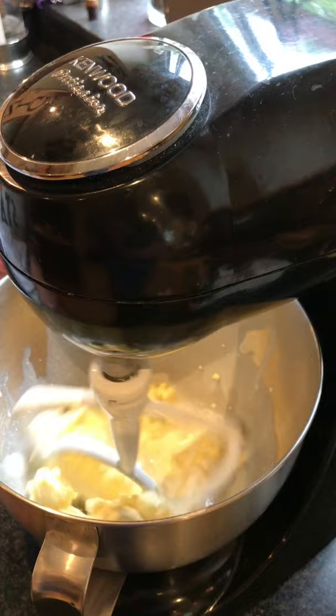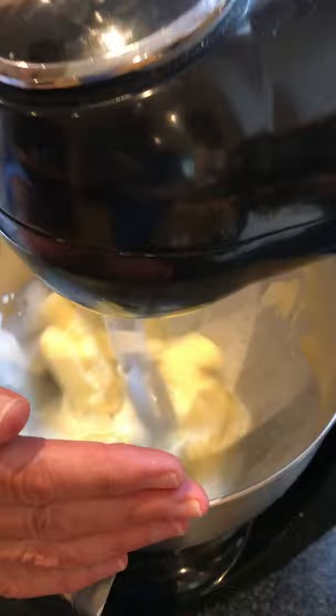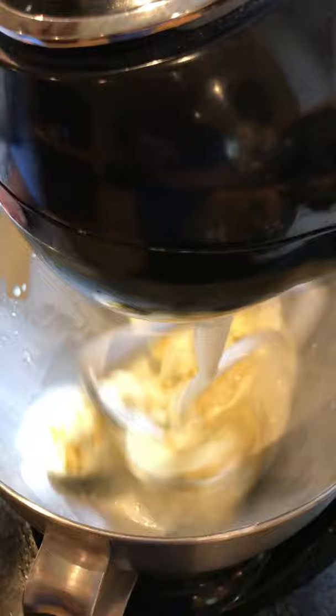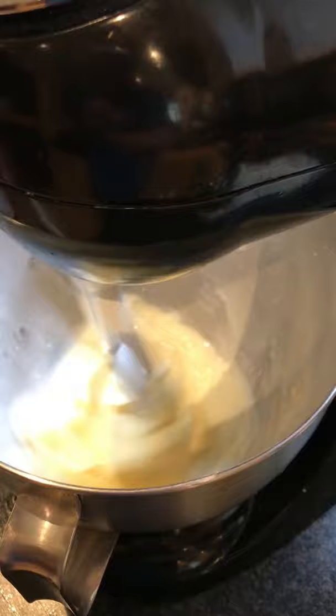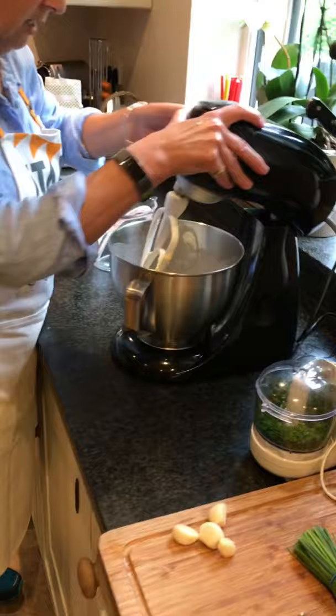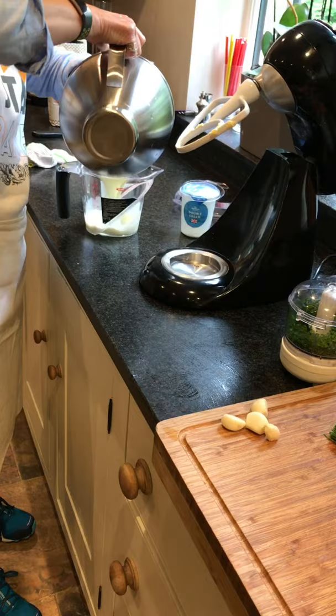The lump will get bigger and bigger. There we go — we've gone from double cream to our butter quite quickly. What you can then do is pour off the buttermilk. You often buy buttermilk in the shop to make scones and things. We'll pour that off, and there's our butter.